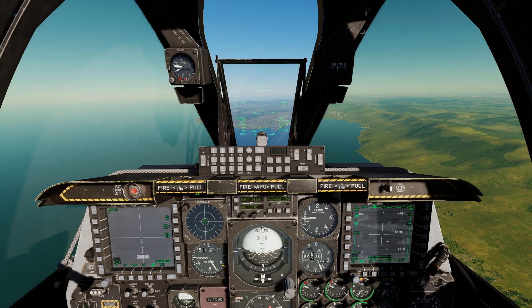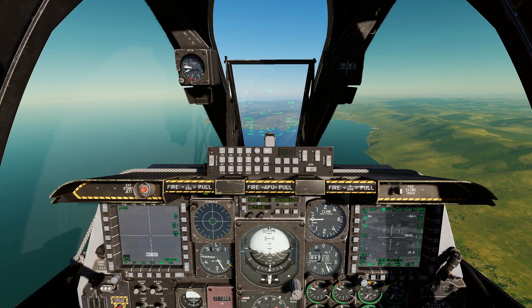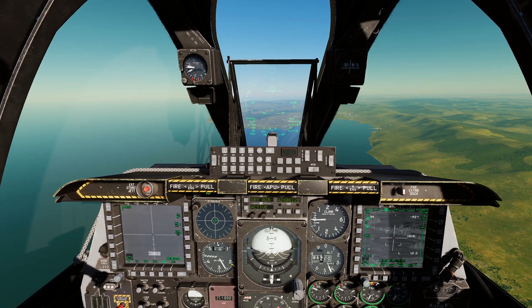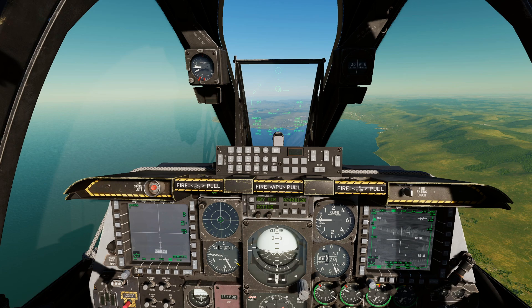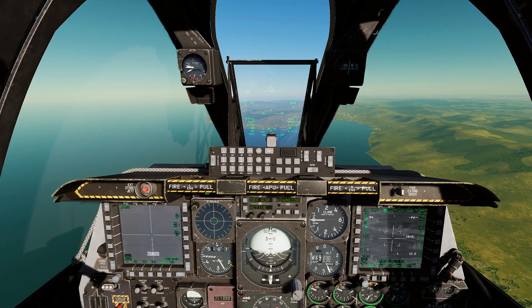Welcome back. Today we're going to run through how to slew your sensors — your sensor of interest, how to slew it, turn that slew position into a sensor point of interest, and then slew other sensors to that same point.